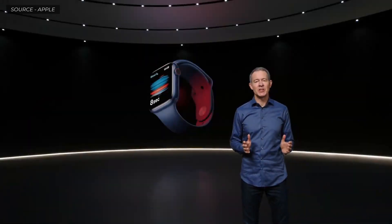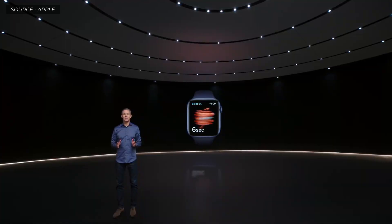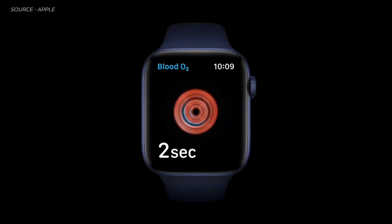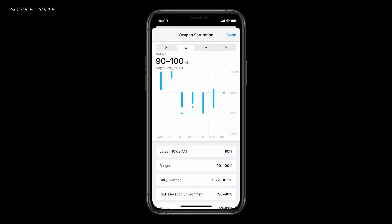With Apple Watch Series 6, you can measure your blood oxygen right from your wrist. The new blood oxygen app lets you take a measurement in just 15 seconds. Series 6 also captures periodic background readings and stores them in your Health app.